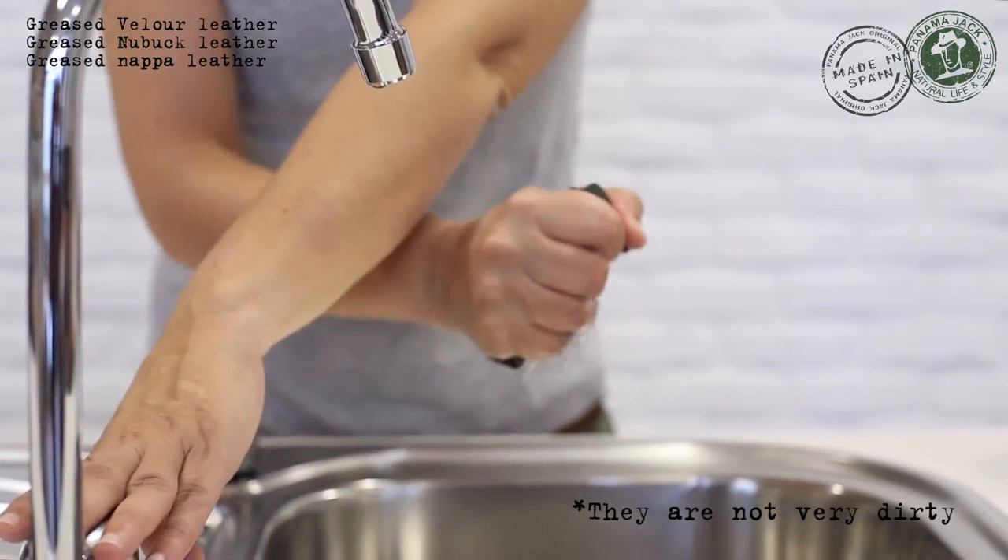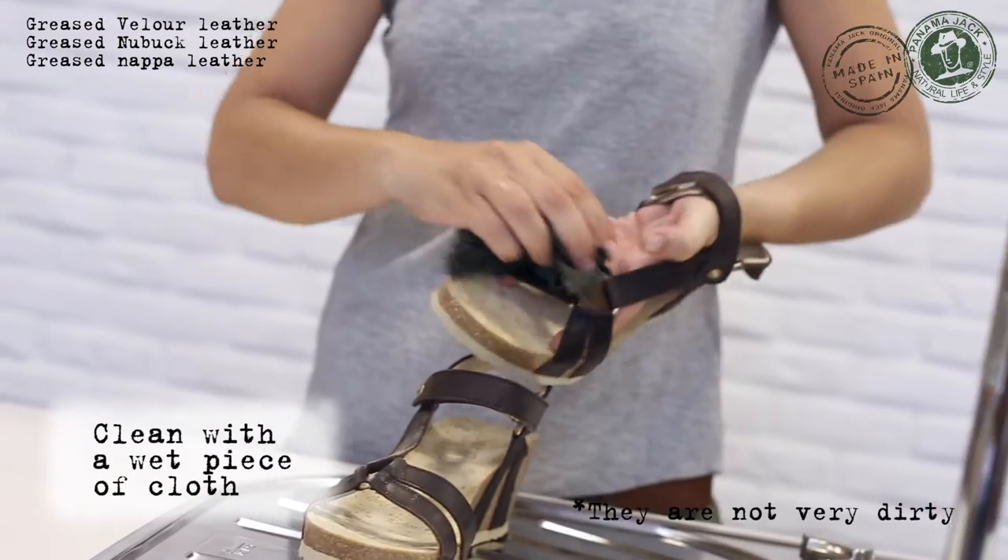If the sandals are not very dirty, remove dust or dirt gently with the wet piece of cloth.